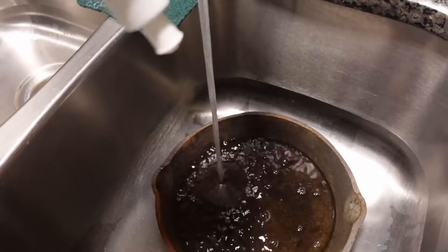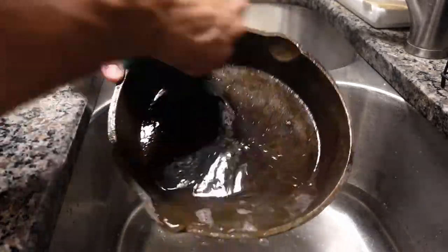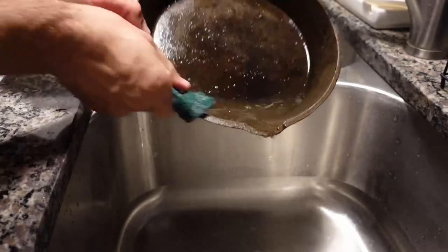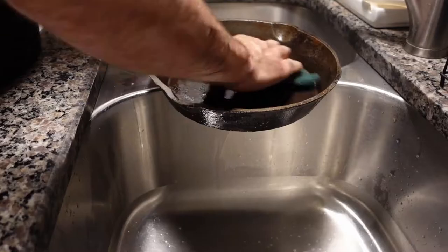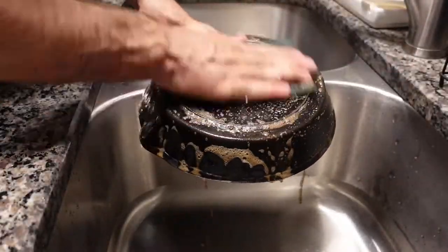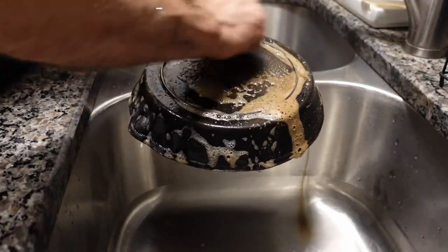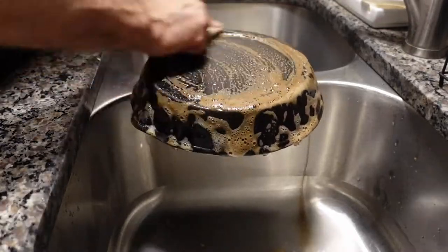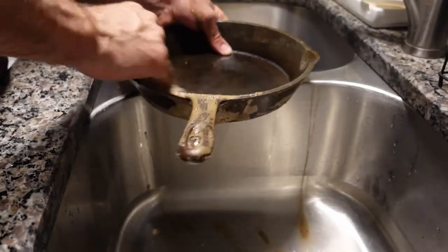Initially all I'm going to do is use soap, water, and the Scotch-Brite pad, and just scrub all of the rust from every surface - not just the inside but also the back side as well as the handle. There are other things you can try as well, such as using vinegar or steel wool. Really anything that can scrub it off. Since it's cast iron it is difficult to damage, as long as you don't do anything ridiculous with it, it should be fine.